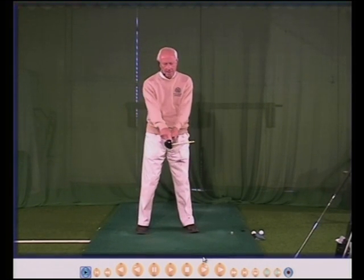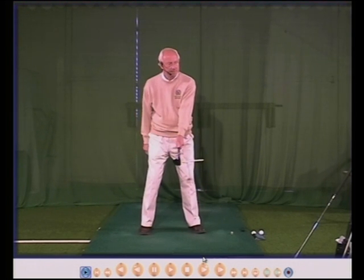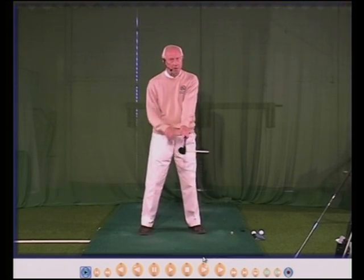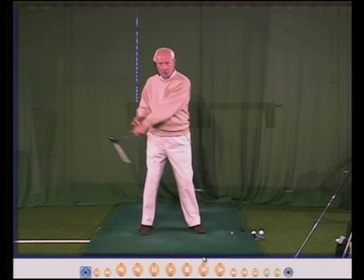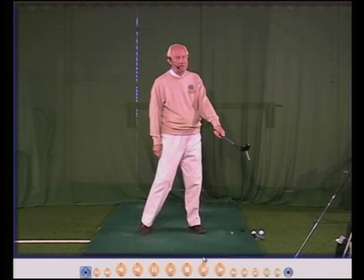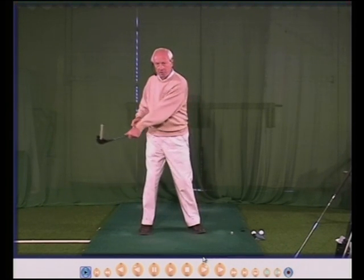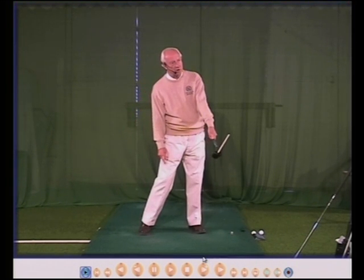Left hand grip, left thumb down the centre, face square — turn round, face is still square. Left hand too far around to your right, your left hand will turn and the face will turn and the ball will now go to your left. Left hand too far to your left, then your left hand will turn back, the face will open and the ball will go to the right.